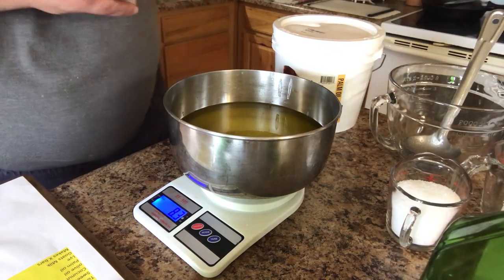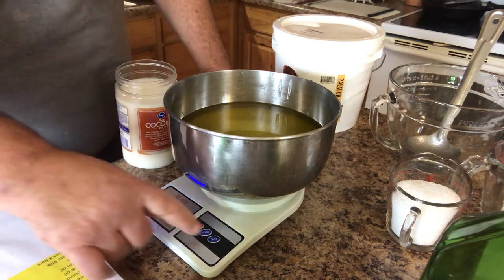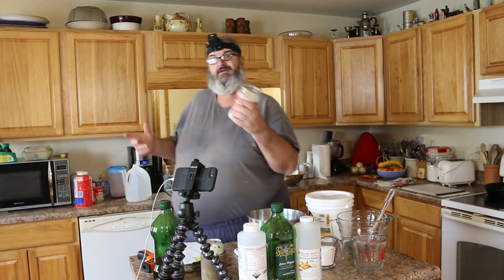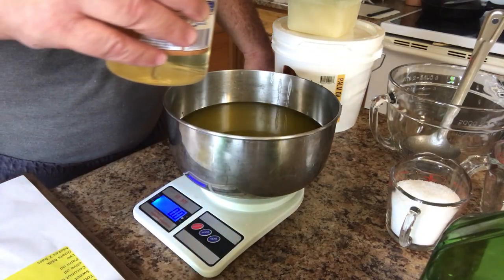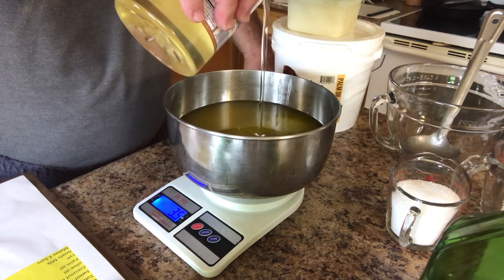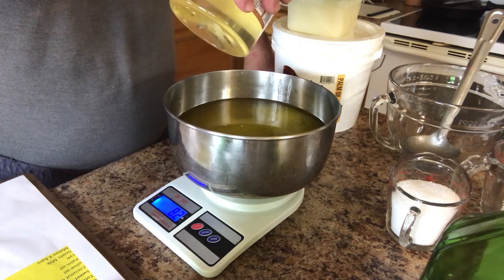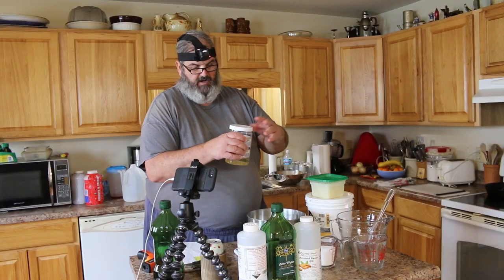Now we have to add 16 ounces of coconut oil, so we're going to zero that out again. Coconut oil, as you can see, is solid at room temperature — we've got to put it in the microwave. We need to add eight ounces of coconut oil: six, 8.2 — close enough.